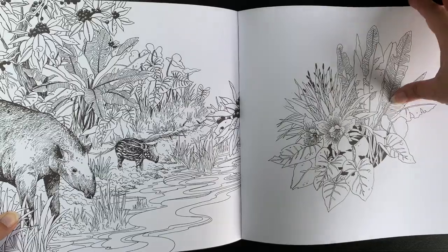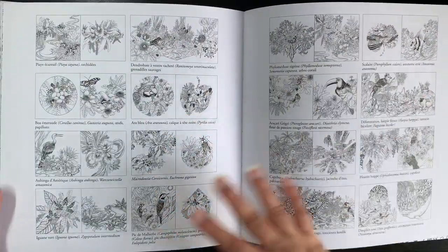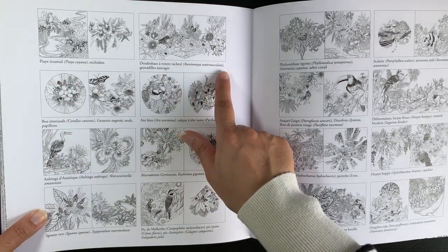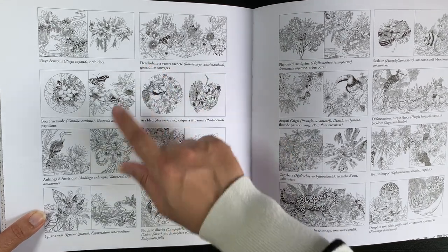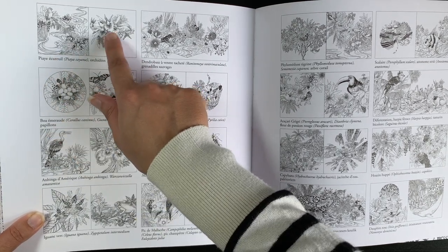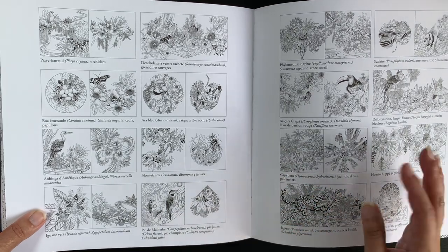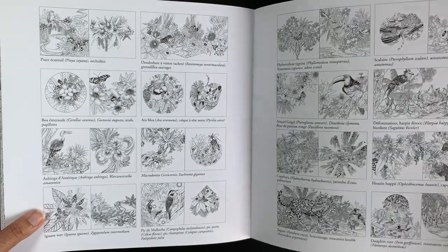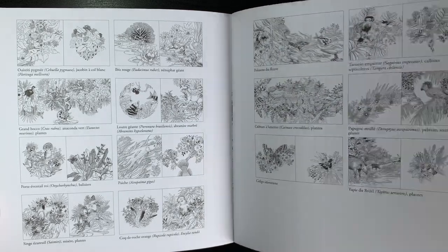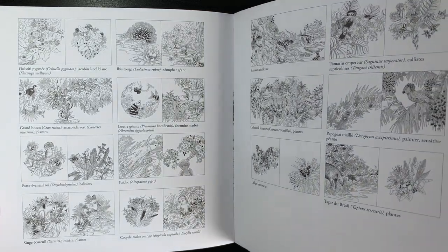It's nice that you have a busy page and some simpler pages that hopefully wouldn't take as long - it gives you options. And then this is the back - the index. So this time around they have given the Latin species name as well as the French, which is really good. Hopefully that one says orchid. Hopefully they do have the names of the flowers as well as maybe some of the animals, because I can't identify every single bird. I don't know whether I'm going to colour these realistically, but the kind of illustrations they are, I would find it really hard not to go for realistic colours. So I think I would more than likely stick to realistic colours.